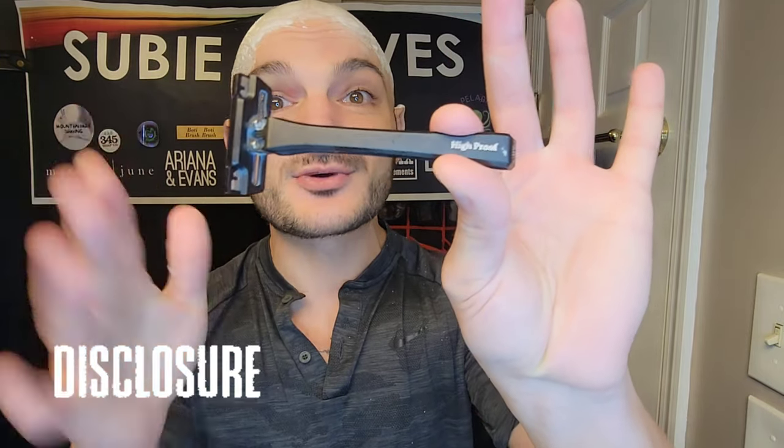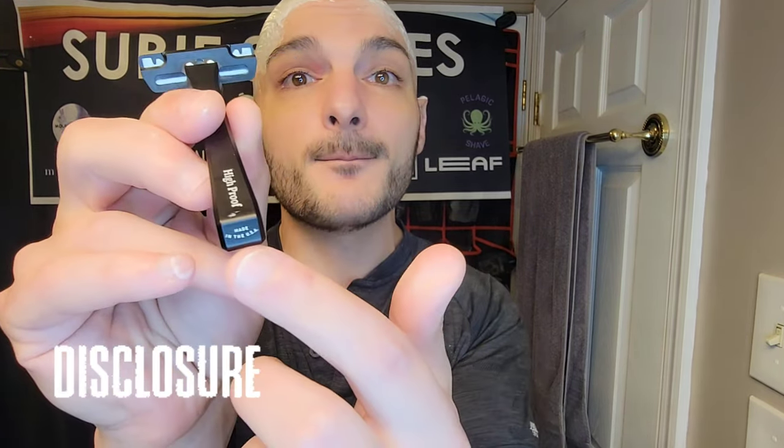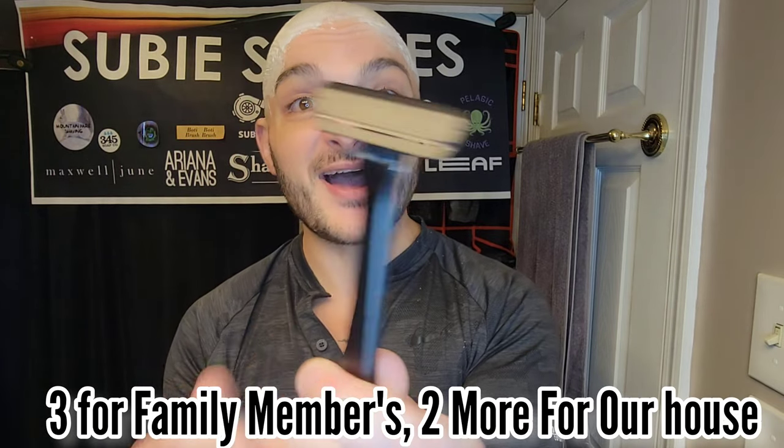I want to shout this out: I did not pay for this razor. I did receive it as kind of a prototype — this razor had a mark and did not pass their inspection, so it was set aside as one they couldn't send out. Because of that, I was actually able to get one before the Kickstarter went live. I am a backer though — I bought five. So for all of you saying it's not a legit review: I bought five. I really like this razor.